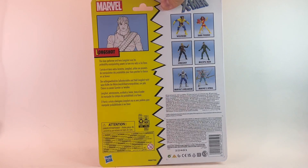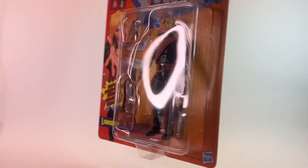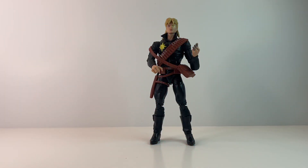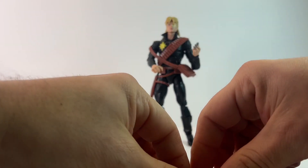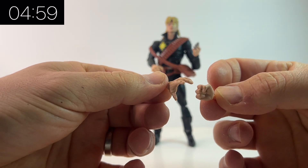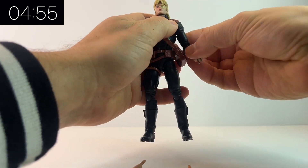There are six figures in this wave and I've looked at them on my page, so do check out my page for the playlists and you can see reviews on the other figures. In this video we're specifically looking at Long Shot. This is an odd one because they only just released Long Shot recently in the Mojo three-pack — the San Diego Comic-Con three-pack — and then announced a single card release as well, so this is that single card release.